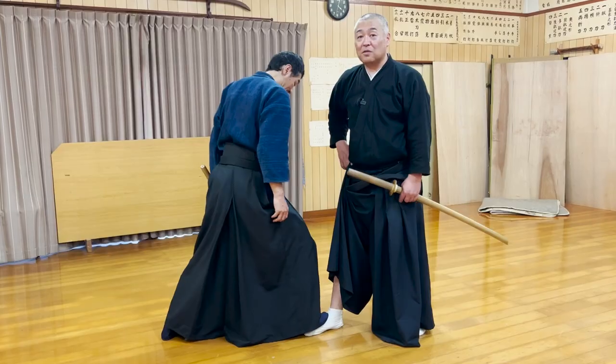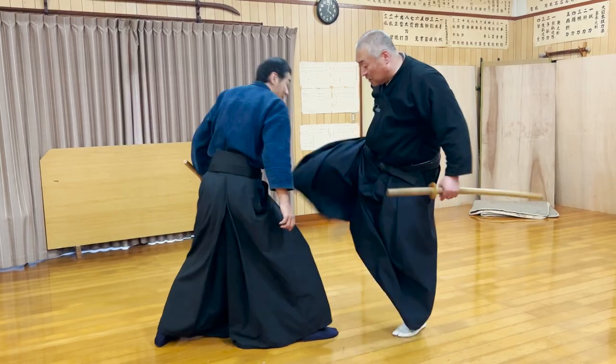But if you step on the top of the foot, you will easily lose balance if he raises his heel.